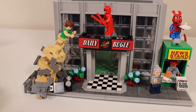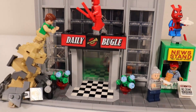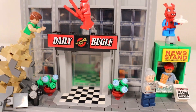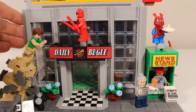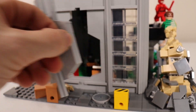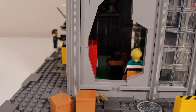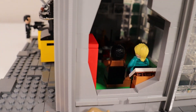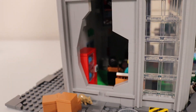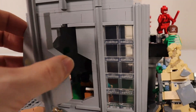Starting with the first level of the Daily Bugle, you can see we have a lobby area inside there. However, unlike the other levels, this front part does not come off very easily. If you turn it to the side, we have this pocket wall door here, and you get a glimpse of the minifigures sitting inside the lobby area of the first level.